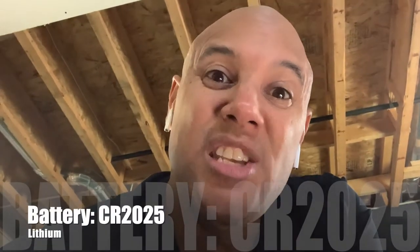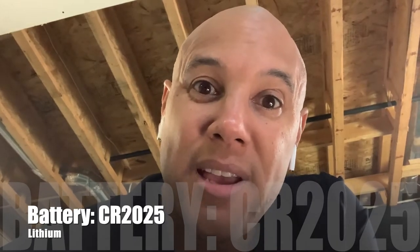This whole package is wrapped up in a beautiful design and only weighs 32 grams. The Timex runs on the CR2025 battery and you can get a number of years out of it depending on how often you use the functions and the light — it's that simple.